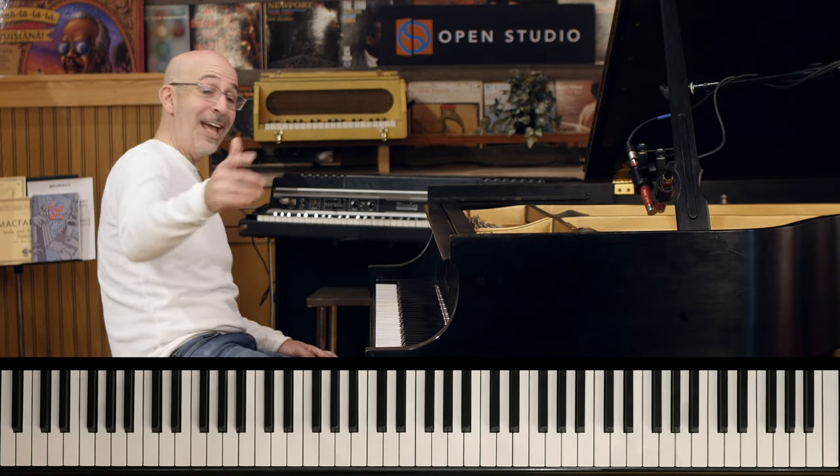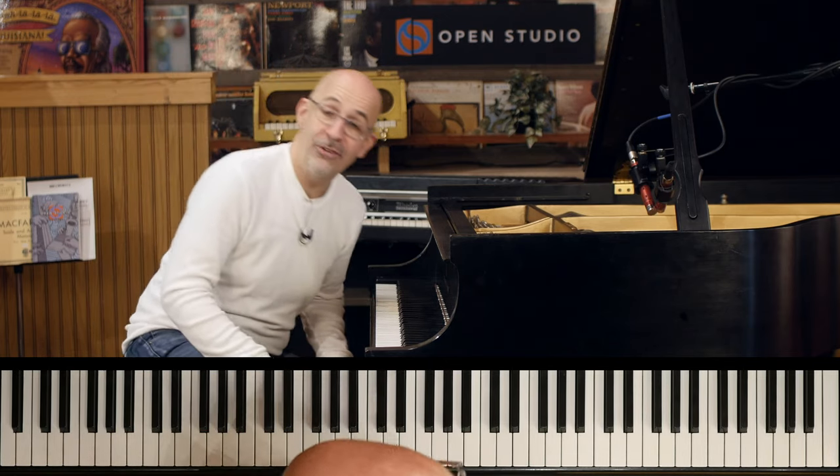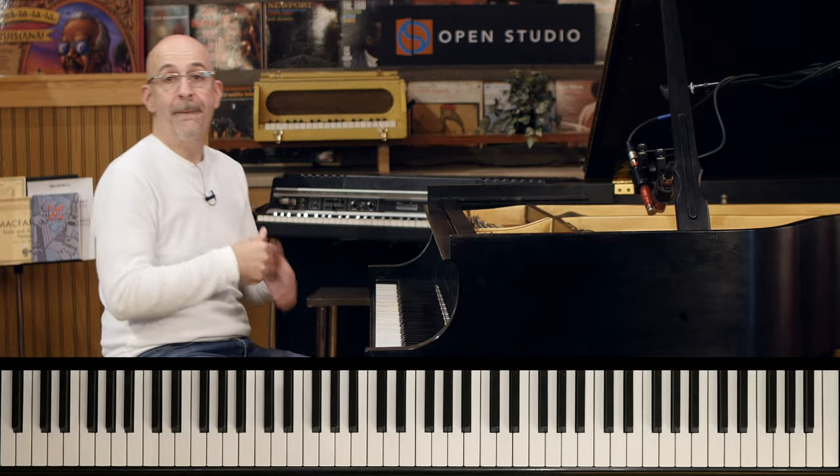Alright, hope you enjoyed this! Like and subscribe for more tutorials coming at you every week here at Open Studio. Happy practicing!